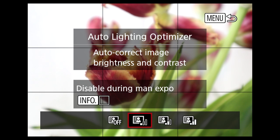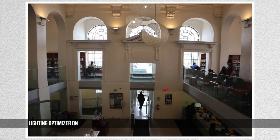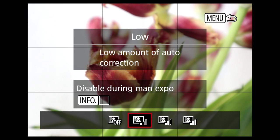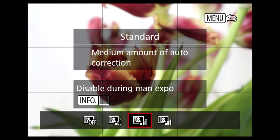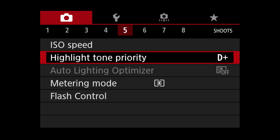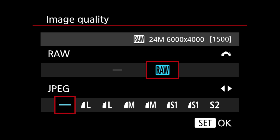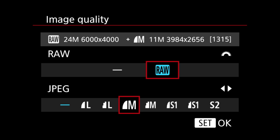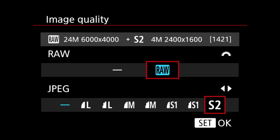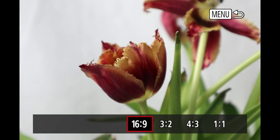The histogram can be sized but not moved, and in addition to standard brightness there's an RGB option. A lighting optimizer extends the dynamic range, and on the M5 it's also a video feature with low, standard, and high settings. There's a setting to disable the light optimizer with manual exposure. Enable highlight tone priority to reduce blown-out highlights — useful for performers in the spotlight, though turning this on disables the lighting optimizer. Image quality includes 24-megapixel raw and a selection of JPEG options. I'd go with raw plus high-quality JPEG — card storage is cheap, and you'll only regret not taking the best quality possible.